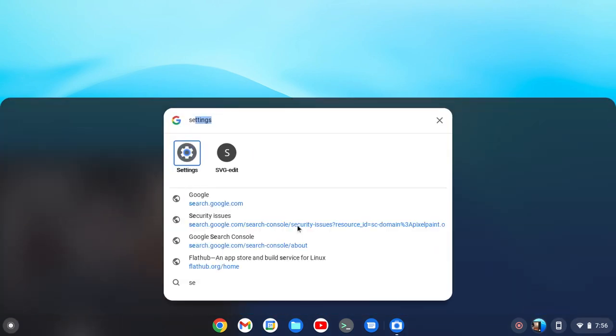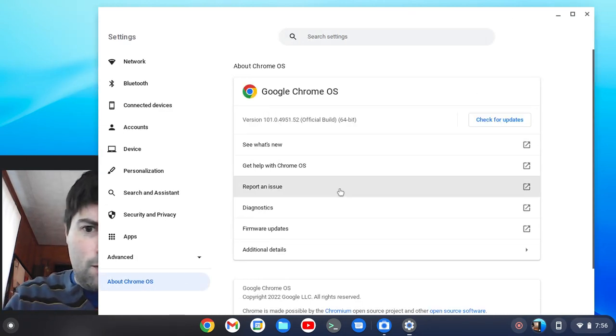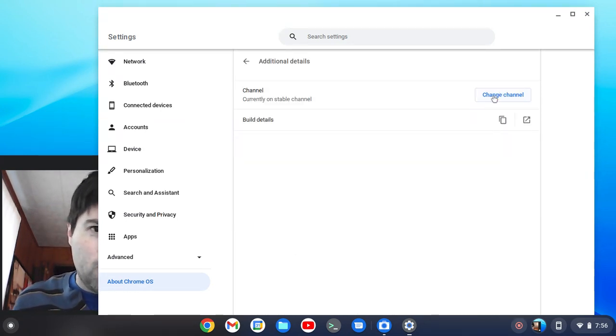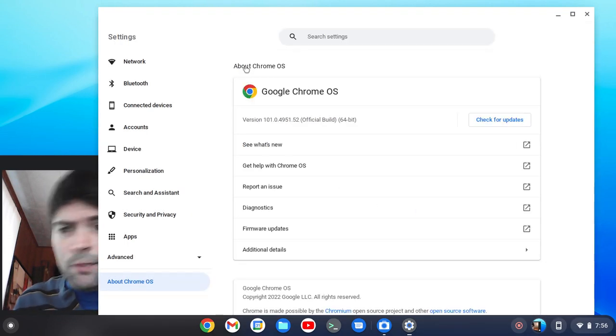To do that, you go into Settings, you go to About Chrome OS, you go down to Additional Details, you change channel, and you can pick Stable, Beta, or Developer. Developer is what you start on. Then go back and hit Check for Updates and it'll go ahead and switch you into the right channel. It'll make you erase everything that's on your Chromebook, and then it'll reboot.